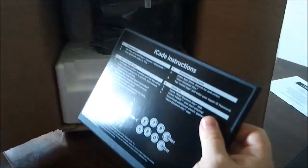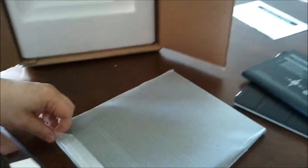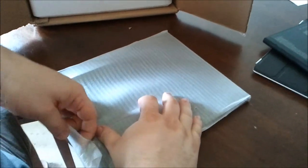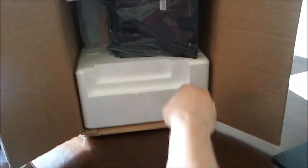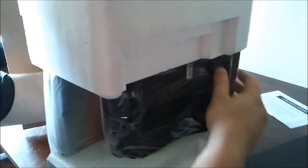iCade instructions — let's look at those later. Let's see what else is in here, get the rest of the stuff out of the box first. Another wood panel... and a 'do not eat' notice.